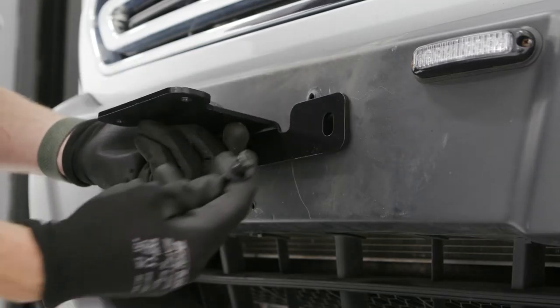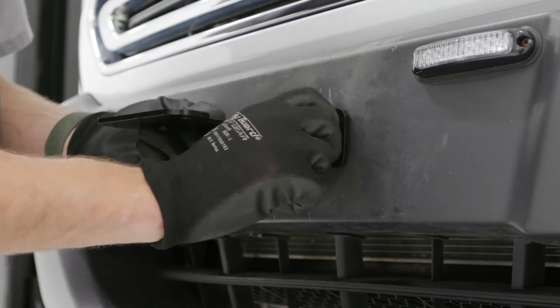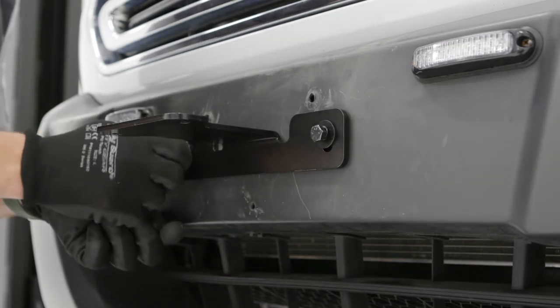Lift the center support bracket into place and secure it to the vehicle with an M8 bolt with locking and flat washer at each mounting location. Snug the hardware but do not fully tighten.